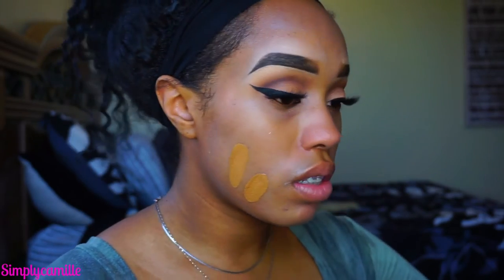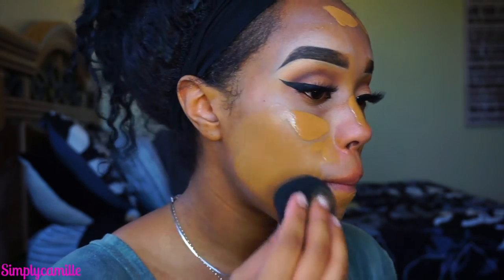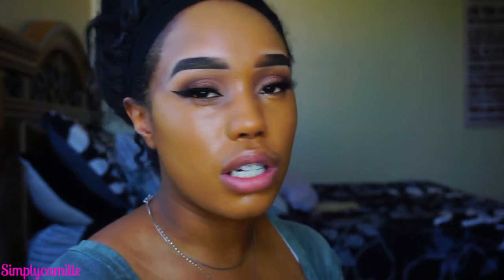Then I'm going to mix two foundations together: the Maybelline Fit Me in color 33 and the Makeup Forever Ultra HD Foundation in color Y505. One's a little too light and the other a little too dark, so mixing them gives a really nice coverage. I'm going to take a damp beauty blender to blend that into the skin. For some reason the camera is picking me up super orange, but I'm not this orange in real life.